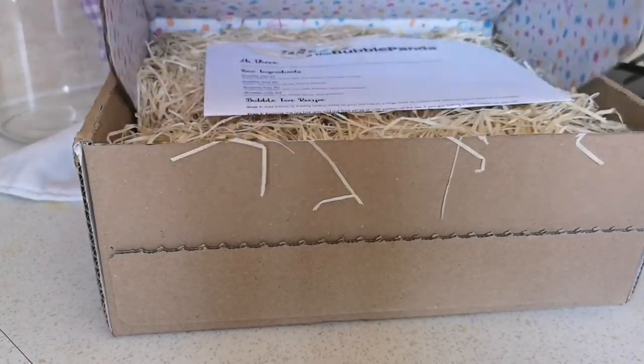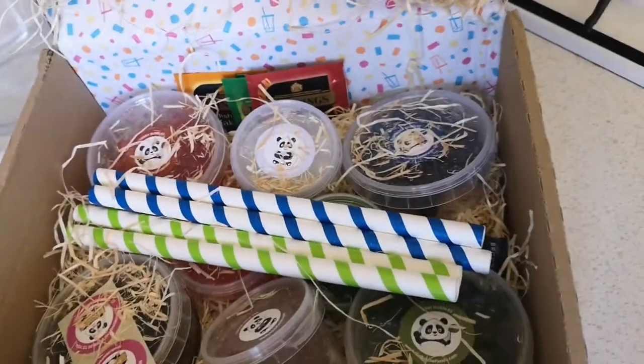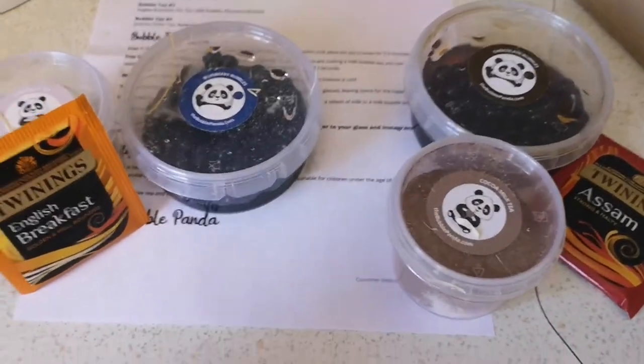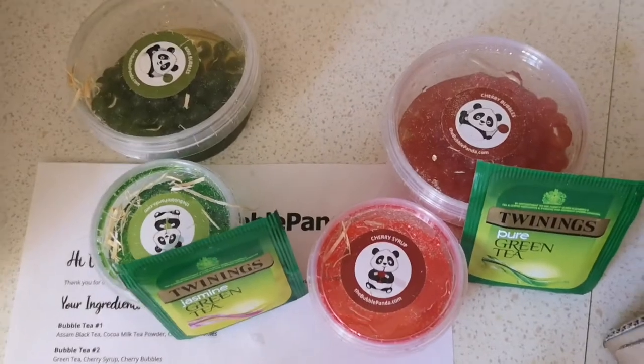Over the next couple of days I'm going to be reviewing the box of four bubble teas by Bubble Panda. The teas arrive well packaged with straws in a cardboard box. There are two sugar sachets and four recyclable straws. All ingredients come in plastic containers apart from the Twinings tea sachets.